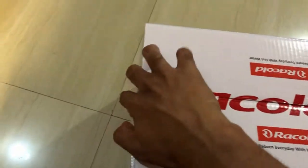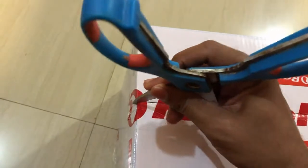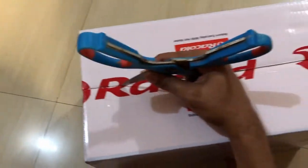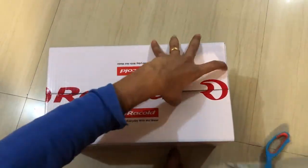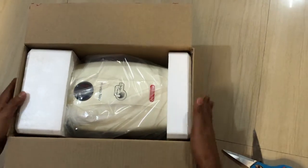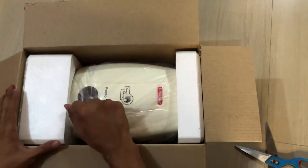There's tape right across the box, so we need to cut it open. I'll just take a pair of scissors to do that. Here is the water heater inside the box — as mentioned on the box, the color is ivory for the heater that I purchased. Here is the product, here is the water heater.